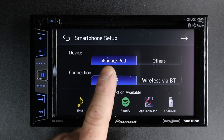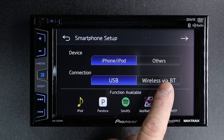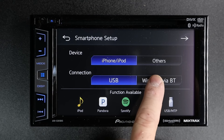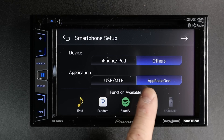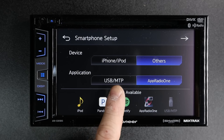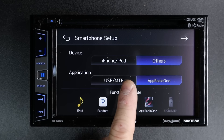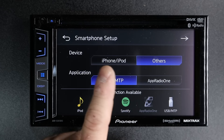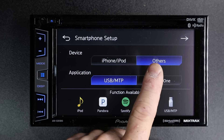This is where you tell it what phone you have — either iPhone, iPod, or other. For iPhone, it gives you two choices: USB or wireless Bluetooth. For USB, you have to plug it in to get features like Pandora and Spotify. If you select wireless Bluetooth, you'll be able to control those over Bluetooth without actually plugging the phone in. On Android, it gives you two options as well: AppRadio 1 or USB MTP. This is the factory default. The problem is if you leave it on AppRadio and you try to plug in a thumb drive for an update or changing the background, it won't recognize it. So best is to leave it on USB MTP if you're going to choose other.